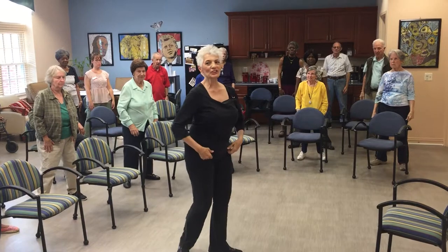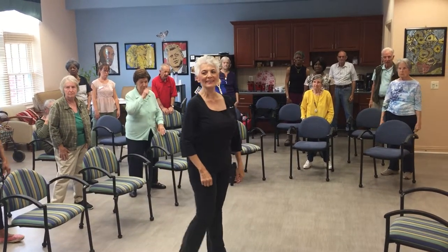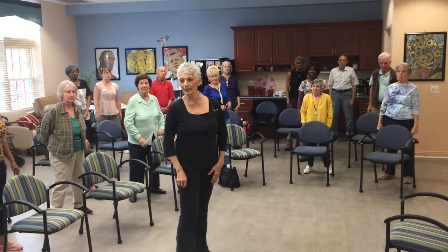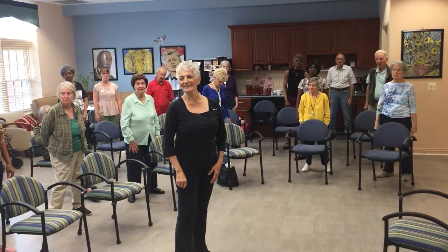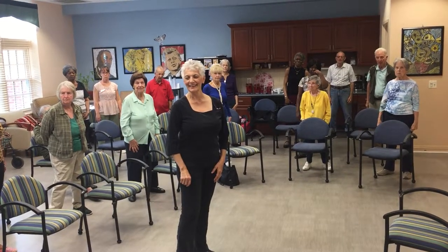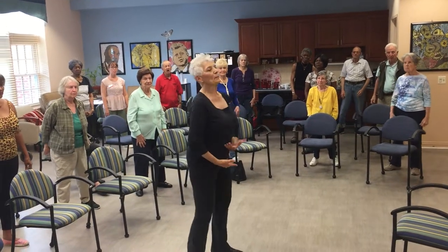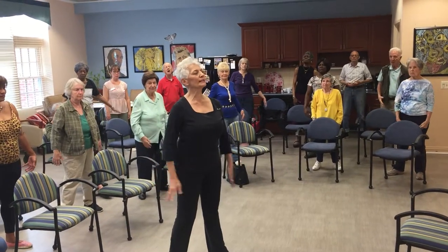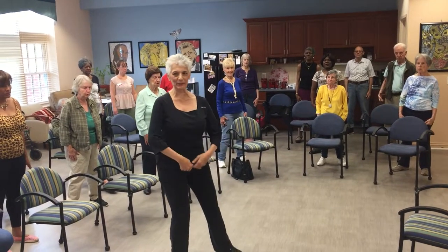And we're just going to do the best we can. Maestro, music please. Nice deep breath. Okay, right in the center. Posture, nice and tall, deep breath. Exhale, here we go.